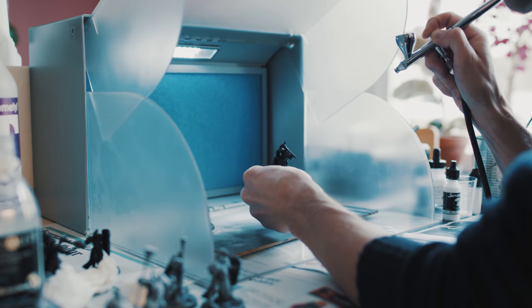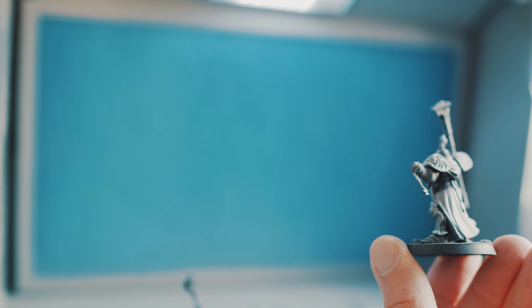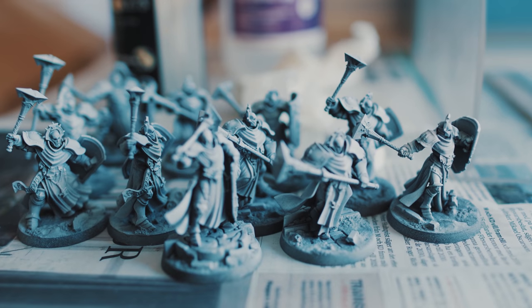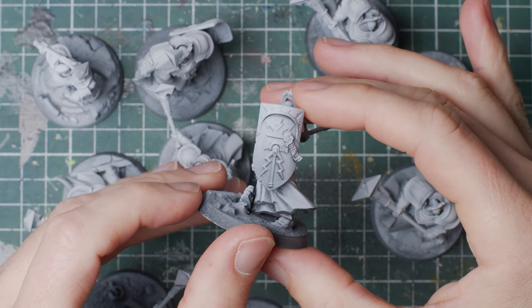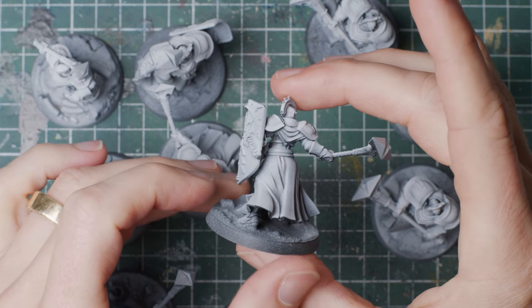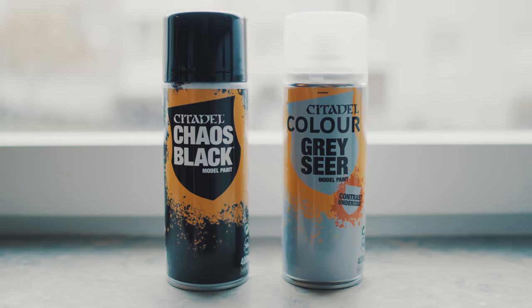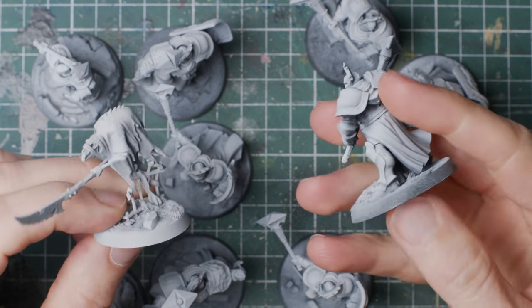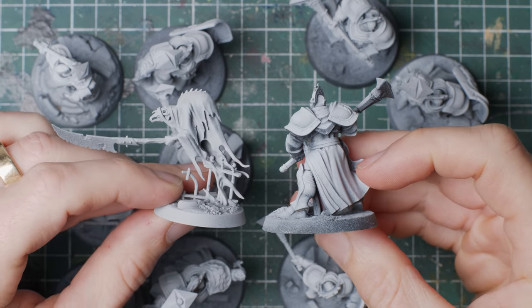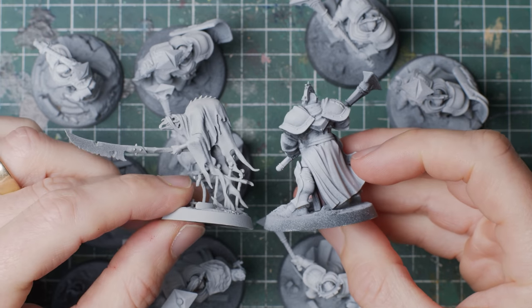I start out with a zenithal prime going heavy on the white. So after covering the miniature with the black primer, I then spray with white from up top and at a 45-degree angle, repeatedly, leaving me with a miniature that varies from grey to light grey to white. I want to mention that using a rattle can for this is perfectly fine. The ghost with the pointy stick on the left is rattle can with black and then grey seer from Games Workshop — it's not a big difference from the knight on the right, which is airbrushed.